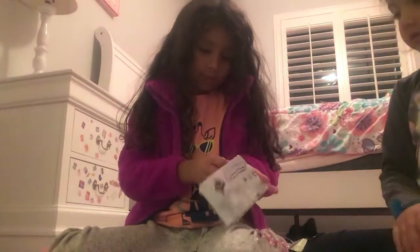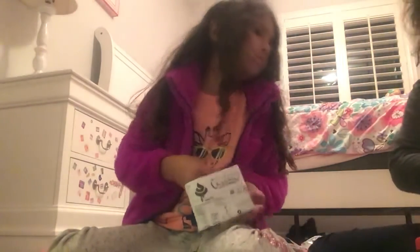Let's see the instructions. I opened it. I almost ripped the instructions. We'll see what it says. Lisa, look, there's some more stuff.